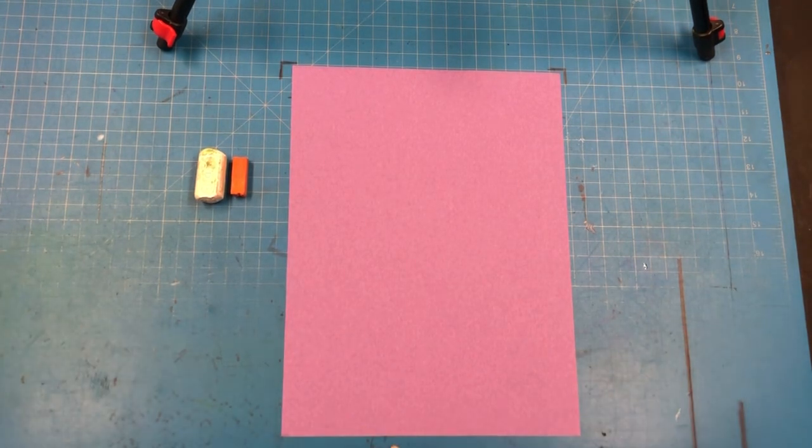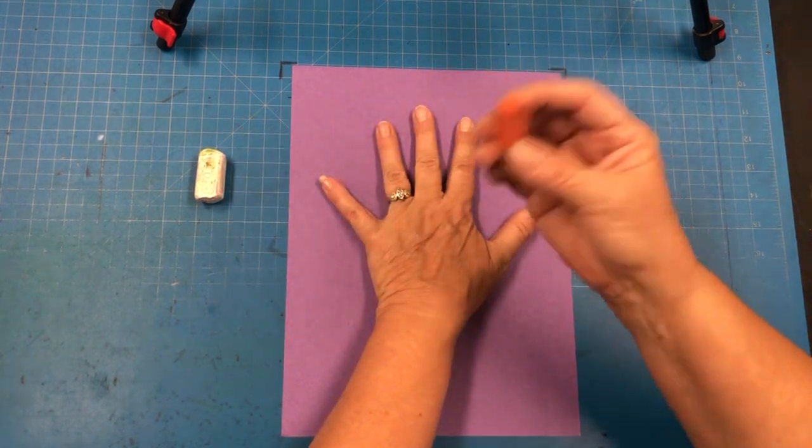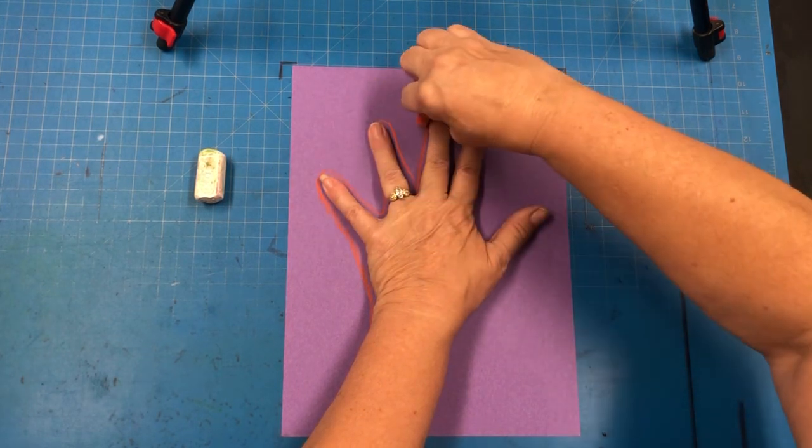So you simply need to start by tracing your hand. You're going to use the color and you're just going to quickly trace around all your fingers.